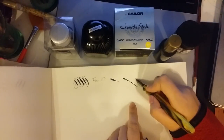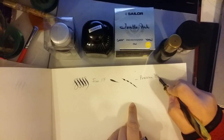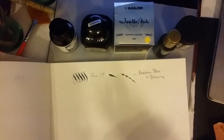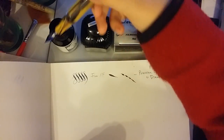This is Prussian blue. Let's see if using Salix, the iron gall ink, helps.